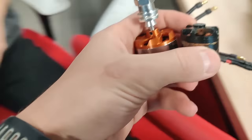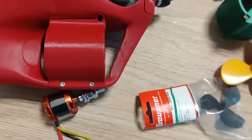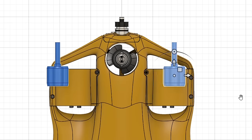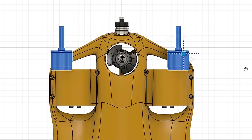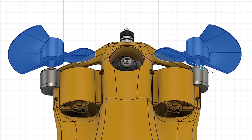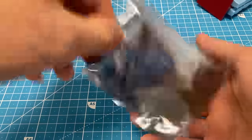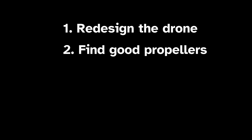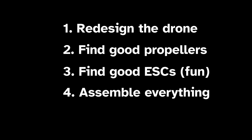Quite a bit bigger. Obviously it's not as simple as that — let's create a plan of action. First, the motors are way too big as of right now, so we need to redesign the back of the drone so that they can be attached. Number 2, we need to find big propellers for these motors. Third, we need to find compatible electronic speed controllers. Then we need to assemble everything and have fun testing it. Let's begin.